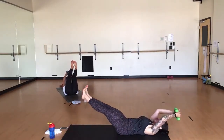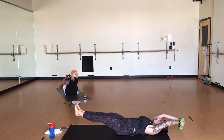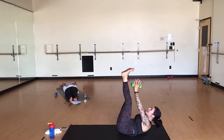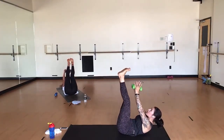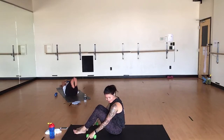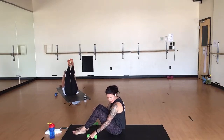Inhale, everything long. Exhale, crunch it up. Add a hip lift and a crunch. Inhale, lower. Exhale, crunch it up and lift. Inhale, lower. Pull it up. Crunch and lift. Lower down. Bring it up. Hip and shoulder lift. Lengthen. Press towards your heel. So good. You're almost there. Five more seconds. Last three. Two.